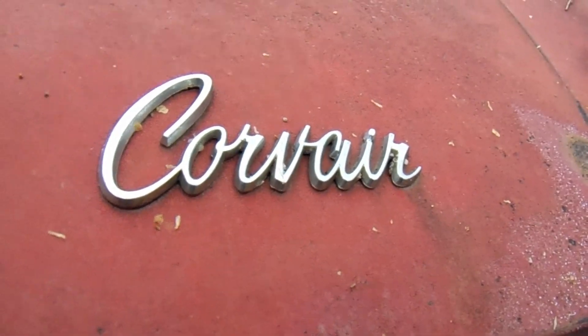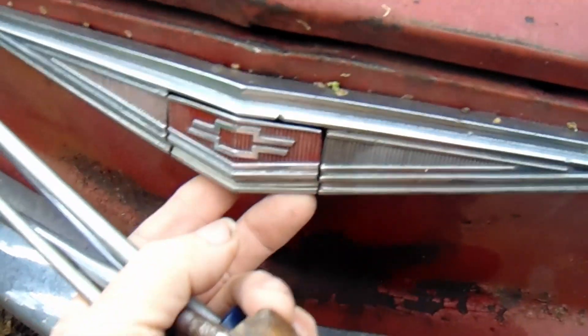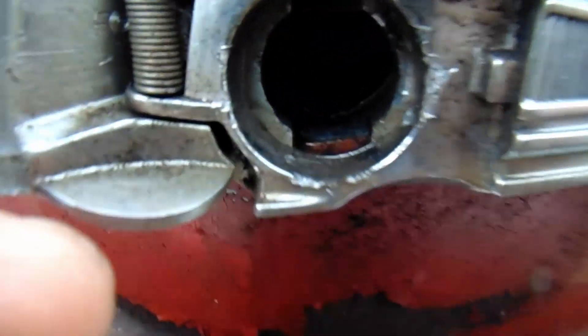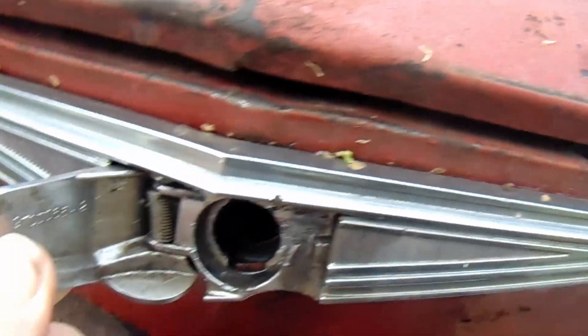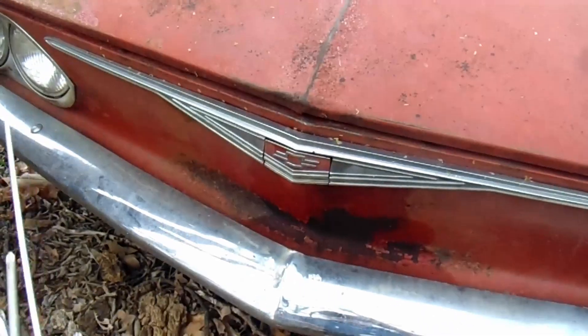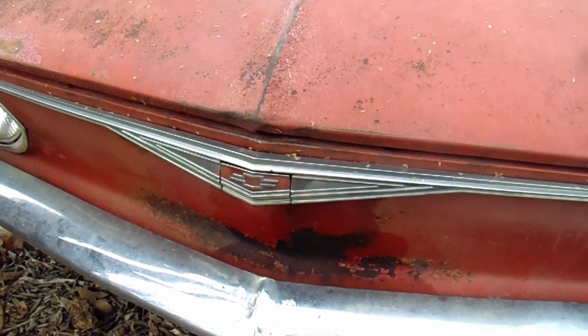We're back on our Corvair 140 convertible. The front trunk — we had to break the lock, and somewhere in there is a little slot that we need to use to open the front lid, but it won't do it. We're having to use these super long screwdrivers to try to get in there. I won't open it up until I have the camera going.